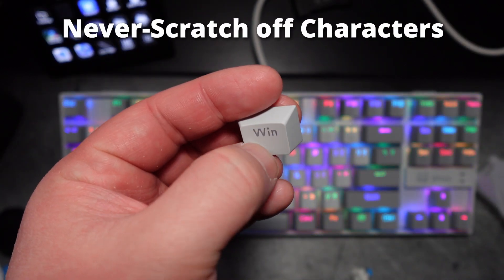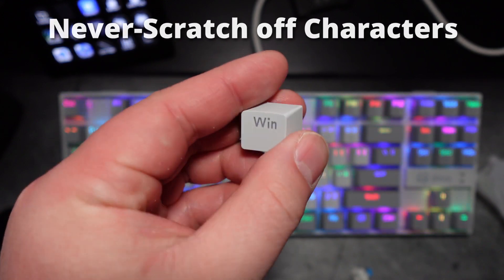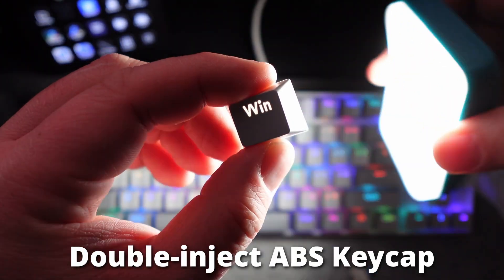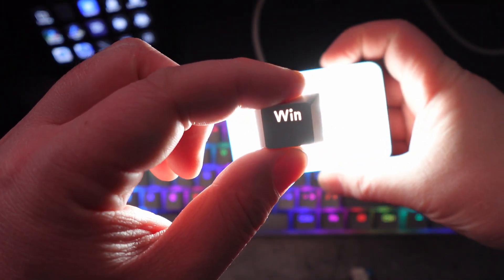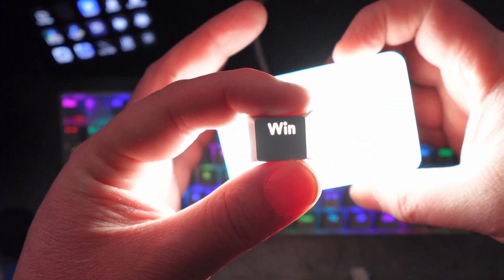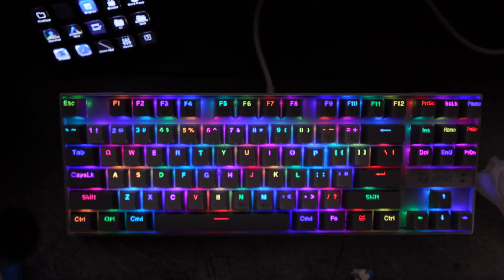Overall, it's a good quality switch. The keycaps have characters that will never scratch off — I'm rubbing and trying to scratch it off here. It uses double-inject ABS keycaps, and as I shine the light behind them, the letters show through very clearly, which is very nice.